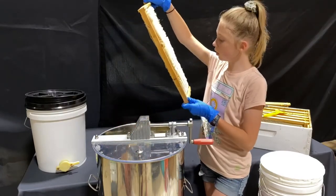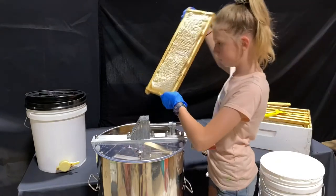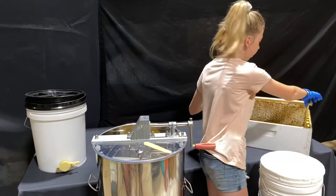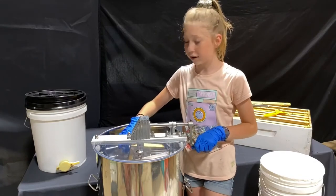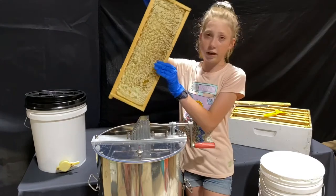I think that's enough. So now that we're done spinning this, we will put it back into the box, and then hopefully take it up again tomorrow and give it back to Midnight Hive, and then we'll start cleaning it up and filling it again.